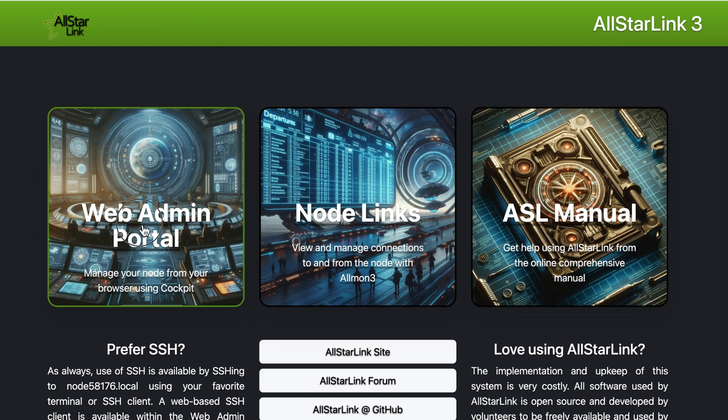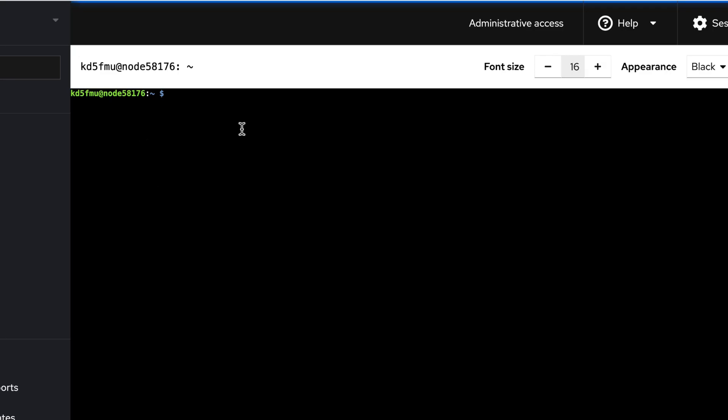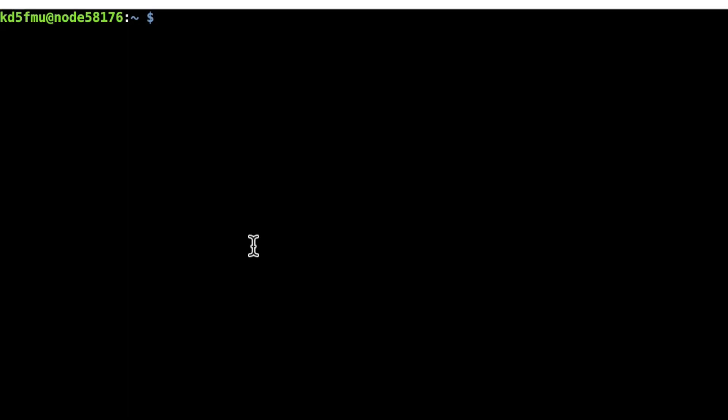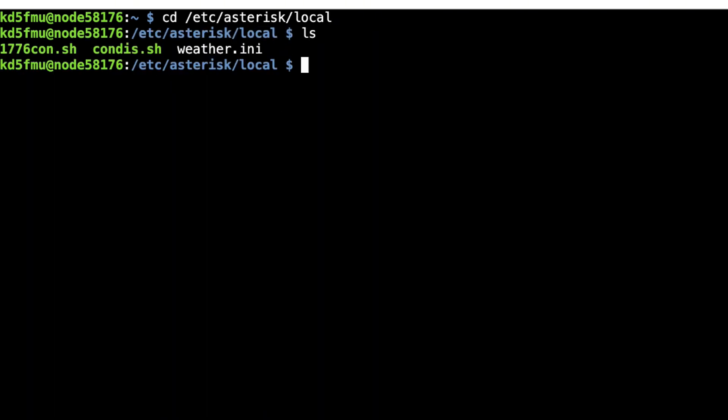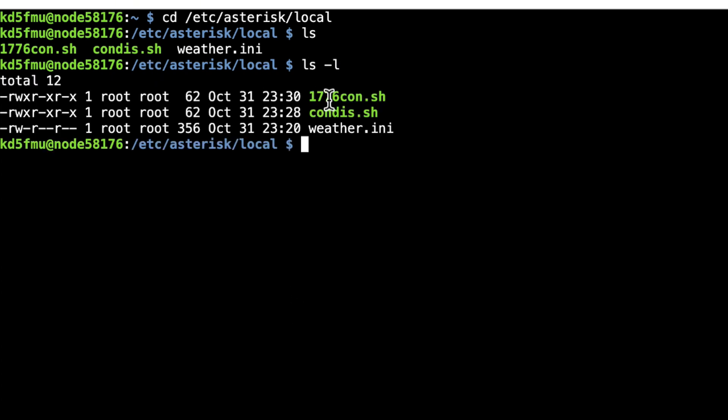Okay folks, let's get started. We're going to go to our landing page, hit the web admin portal, and I go always to the terminal after I've logged in. I create a folder that is not in ASL3 by default: /etc/asterisk/local. That subfolder local is where I keep all my script files. I have ones called 1776con.sh, condis.sh for connect/disconnect, and weather.ini for the top-of-hour announcements. We want to create a new script file called shutdown_server.sh, so let's go: sudo nano shutdown_server.sh and hit enter.